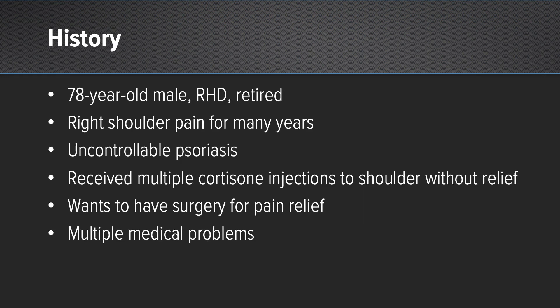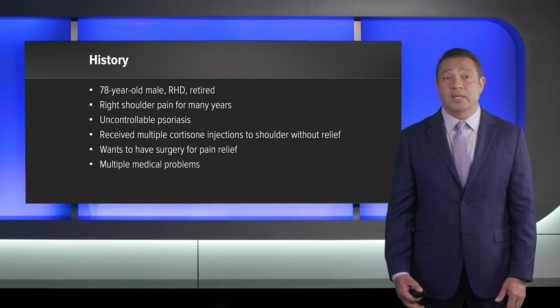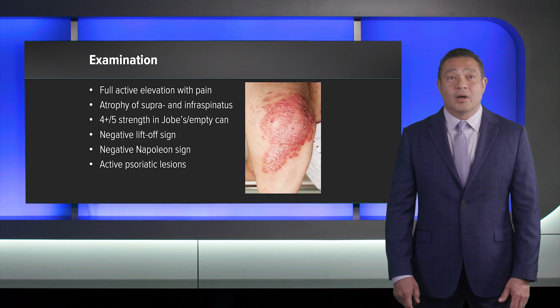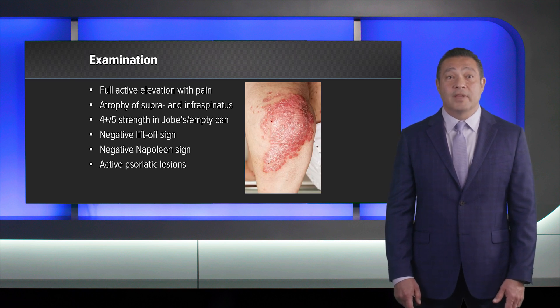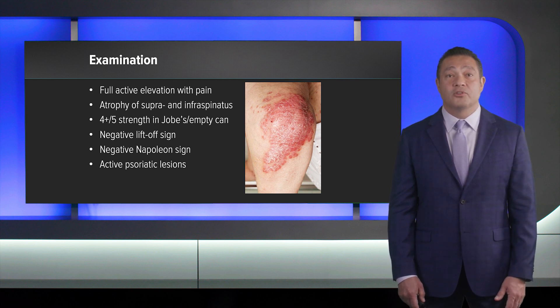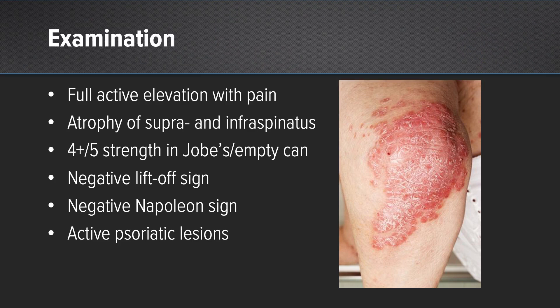The case is a 78-year-old right-handed retired gentleman with right shoulder pain for many years. He has uncontrollable psoriasis and has had multiple cortisone injections to the shoulder without relief, and he insists on having surgery for pain relief. He also has multiple medical problems, so he's not the most ideal surgical candidate. On examination, he has full active elevation but with pain, atrophy of the supra- and infraspinatus, four-plus over five strength with Jobe testing, negative liftoff and Napoleon signs, and active psoriatic lesions.